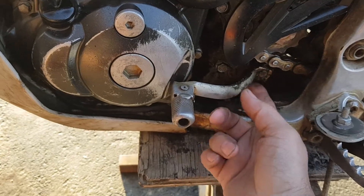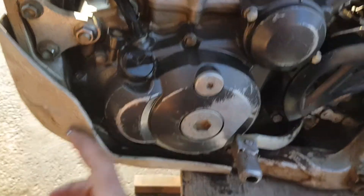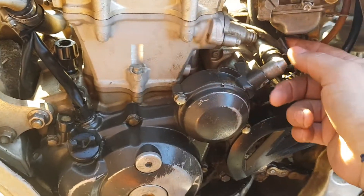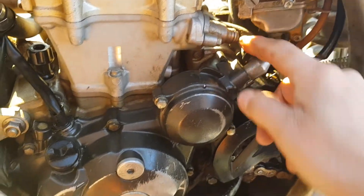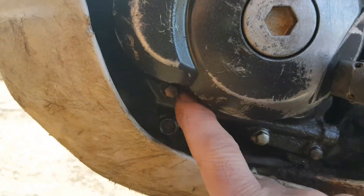First you've got to move your kick shifter, remove the skid plate, and drain all the oil. There's a hose in the back with just a spring clip — pull that hose off. Then you have all these bolts, and one I almost missed because it was down here and was actually covered in dirt.